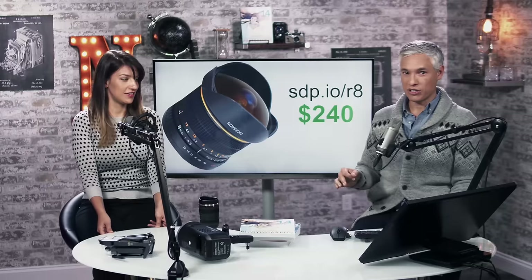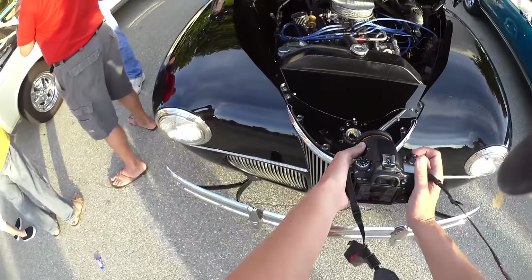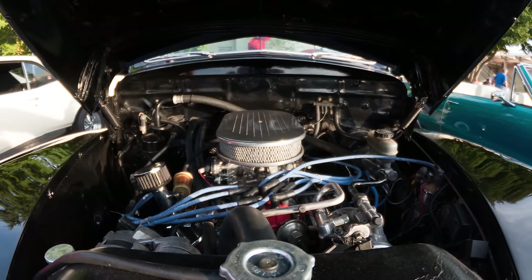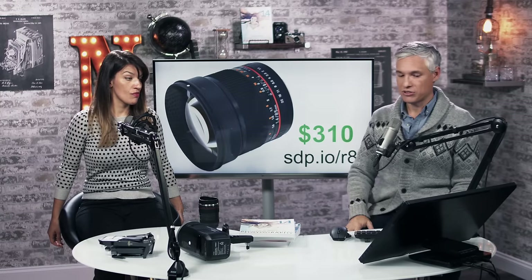The Rokinon 8mm fisheye is only $240 and you can get it for just about any camera type. It's a type of lens you probably haven't used before — very creative. It's a challenge to use; sometimes your feet will get in the shot, it's that wide an angle. But it's fun and you'll get interesting images. It's a creative exercise. On a full-frame camera it gives a circular image; on an APS-C it's a full-frame fisheye.